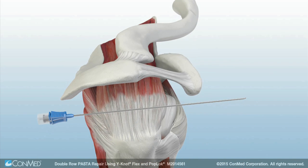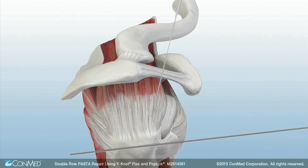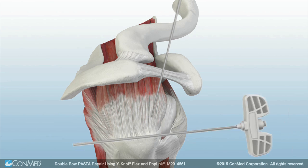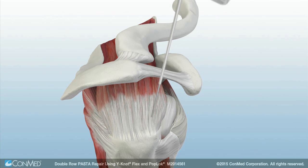The transtendinous location of the first anchor is found using a spinal needle. The Y-Knot Flex guide wire and cannulated switching stick are used to assist the insertion of the T-handle drill guide through the intact tendon and against the bone.